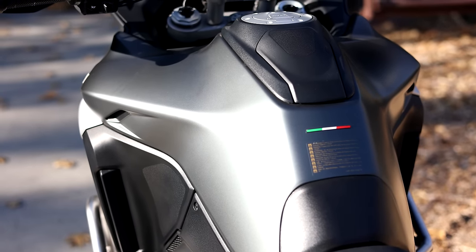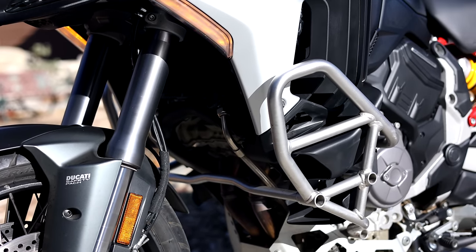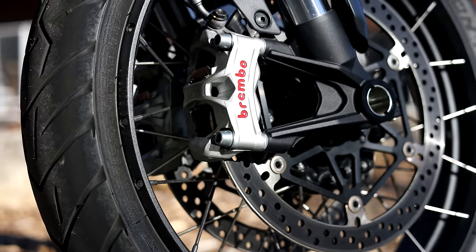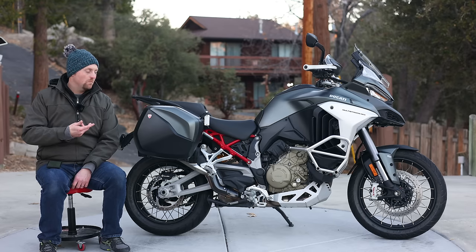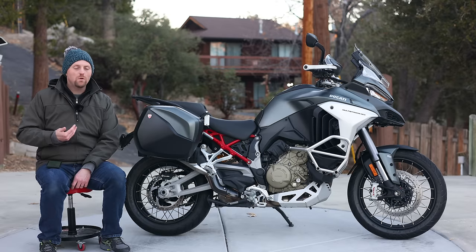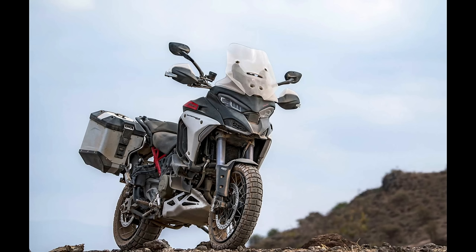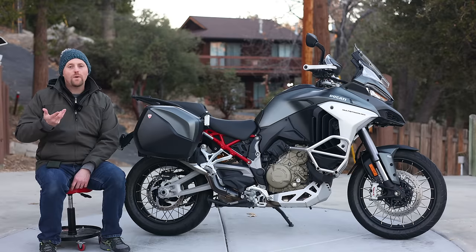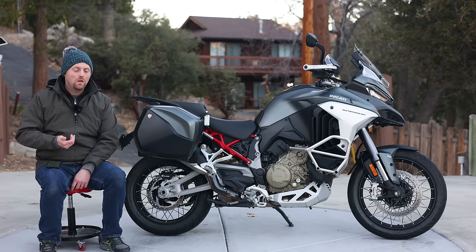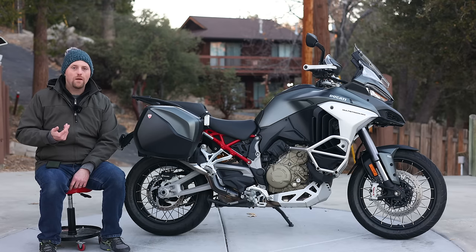Keep in mind that price does not include added accessories like the engine bars and skid plate fitted to this bike. You can also spec your Multistrada V4 with either spoked wheels or cast aluminum wheels. Going further, you can get the V4 Multistrada in the Pikes Peak Edition, which changes the 19-inch front wheel for a 17-inch front wheel — ideal for sport bike enthusiasts or track use — coming in closer to $29,000–$30,000. Finally, Ducati has also announced a V4 Rally, aimed squarely at BMW's GS Adventure, featuring a larger 30-liter fuel tank, more wind protection, greater ground clearance, longer suspension travel, and coming in around $30,000.